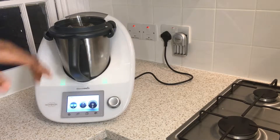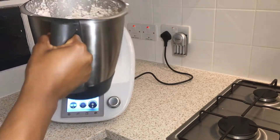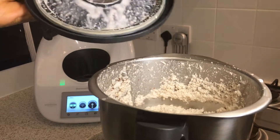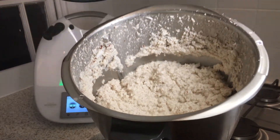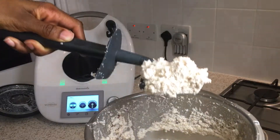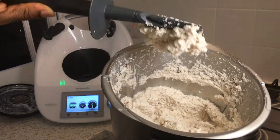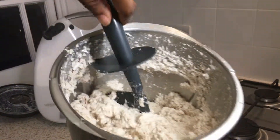After five minutes, it looks like rice pudding but it's actually coconut blended with warm water. It has a really good texture — nice and smooth and fine. This is the consistency you're looking for before the next stage, where we separate the coconut pulp from the coconut milk.